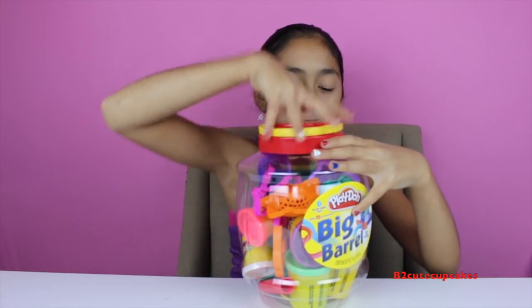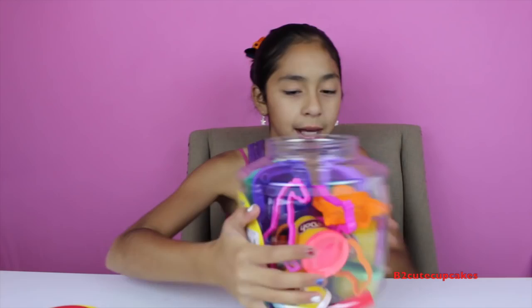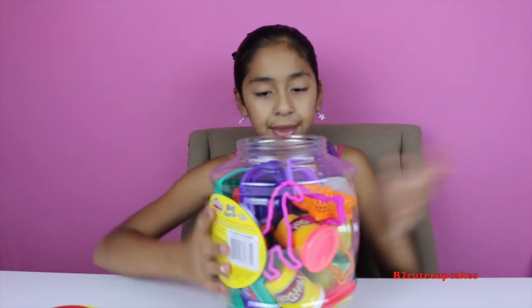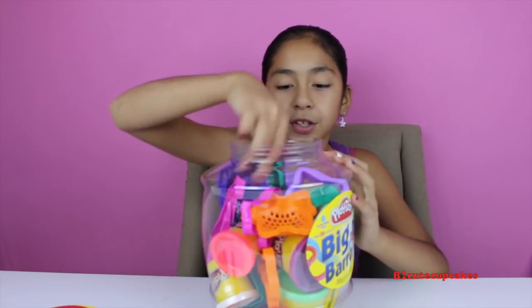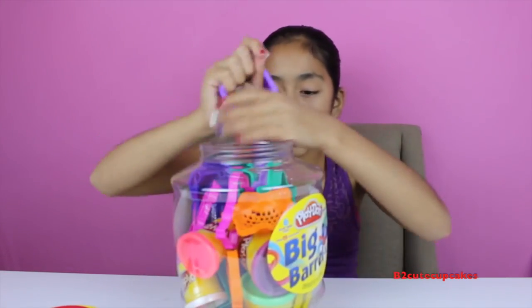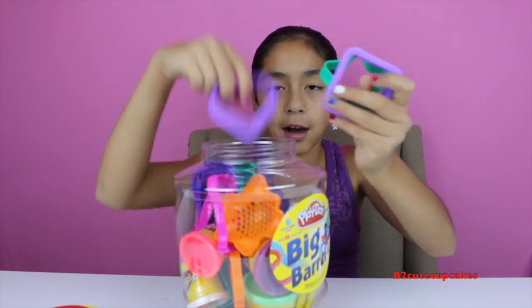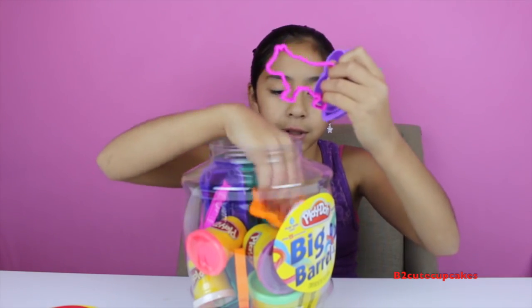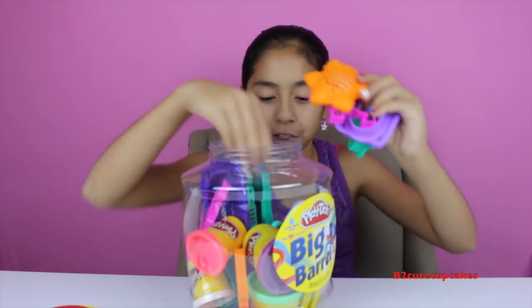Let's open this up — it opens on the top part and you can put surprises in here. It's a lot of fun and this is only at Toys R Us. Inside we have a square mold, a star mold, a heart mold, a cow mold — I don't know what that is, but it's definitely an animal.